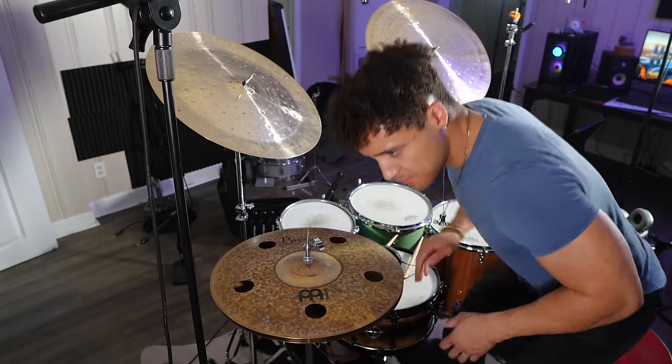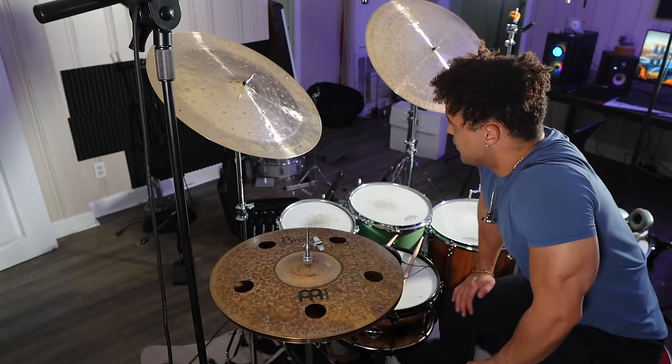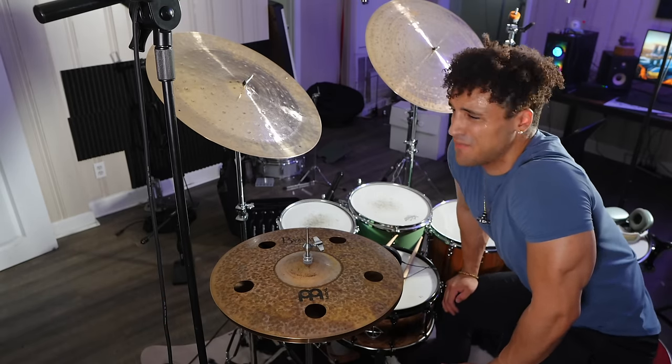Let's set up pretty much the full cymbal set and see what it sounds like over a song.